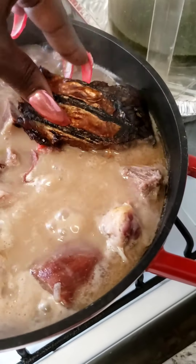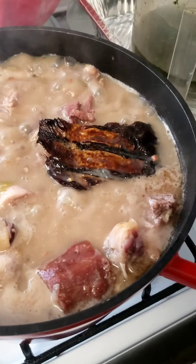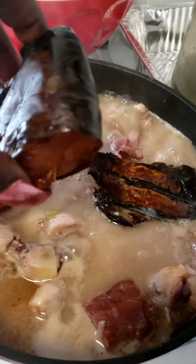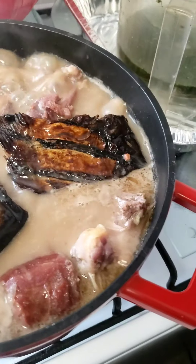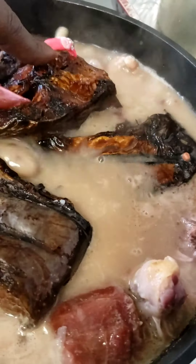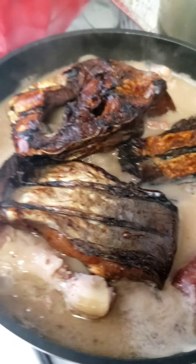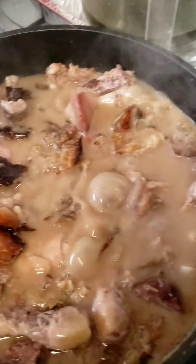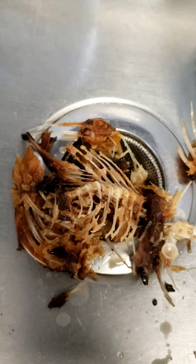Our last meat is this smoked catfish. Put the whole thing in there. I know y'all are like, what in the world? But I swear to goodness, y'all, this is like the best. We're going to put that in there and let all of that cook down — that's going to cook right off the bone. That's all my meats in there. I put that fish on top so I can go back in there and get all the bones out, because we don't want all them bones in there.